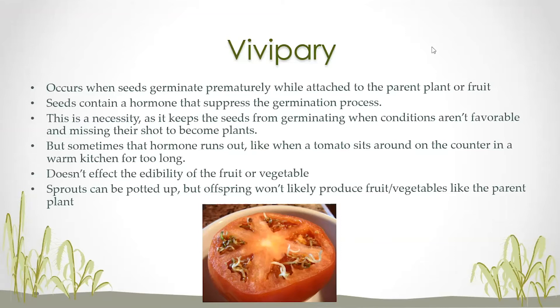But sometimes that hormone runs out. This commonly happens when fruit or some vegetables sit around on the counter in a warm kitchen for too long. It starts to mimic outside temperatures that are getting warmer, and it signals for that seed to start to germinate.